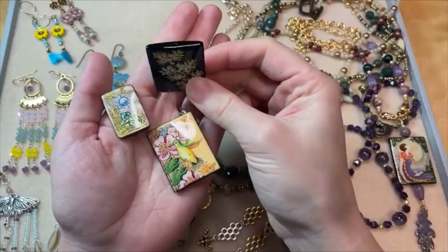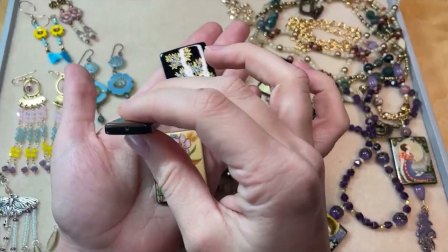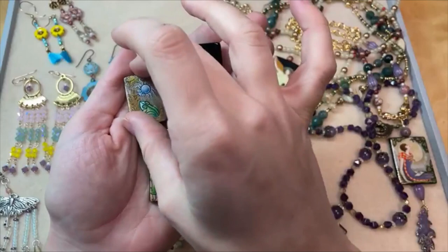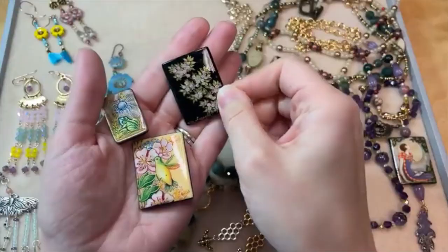These are beads, so they do have stringing holes that run through the center. What you can do is string these, put them on head pins, and glue them onto a bead backing for bead embroidery, which is what we're going to be doing today. All kinds of different ways you can use these, and they are all hand-painted. The details on these are really, really incredible. Take a look at that — these are just little white flowers with golden green leaves. Really beautiful.